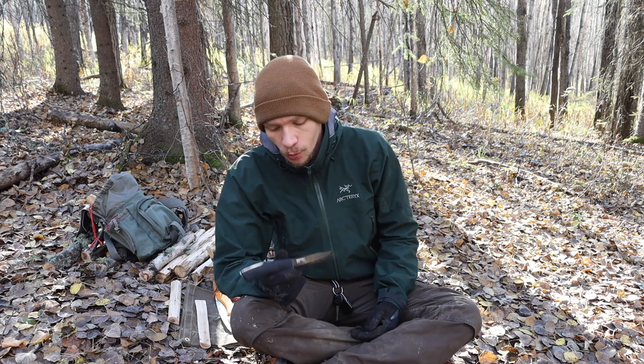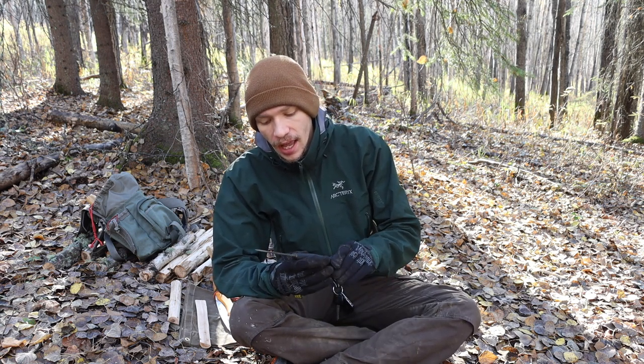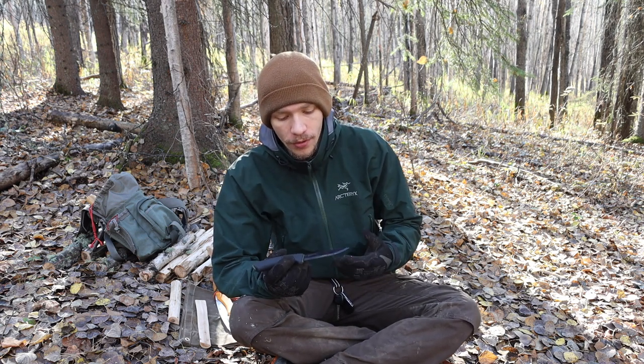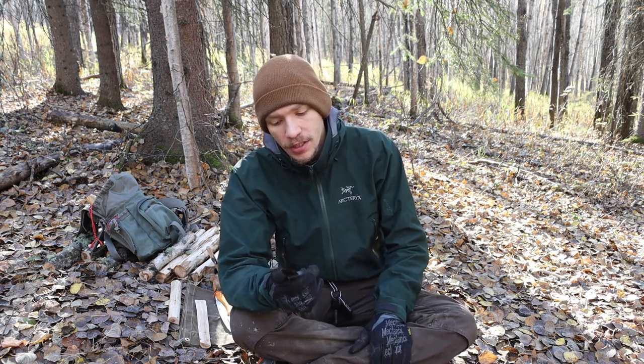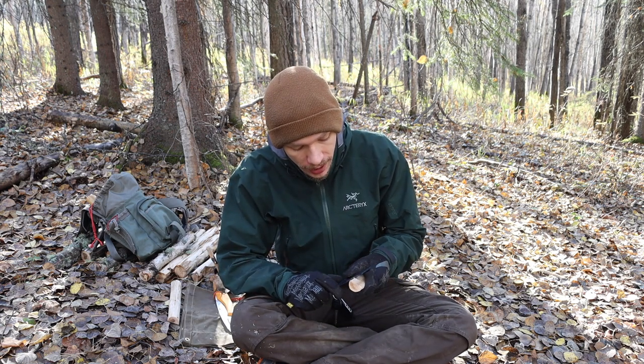Overall, the blade has some definite shortcomings, and for a knife under $40 that's honestly to be expected. But for an all-around purpose, I think this knife fits the bill very well. It's not necessarily a master of any one particular thing, but it is a jack of all trades, and if that's the kind of blade you're looking for, the Bushcraft Black is definitely worth looking at. It's been around for quite some time in the Mora lineup, so it's proven, and enough people like it to keep it around.